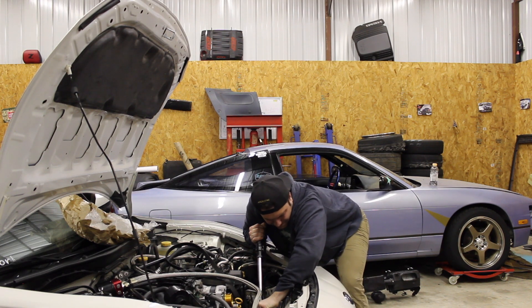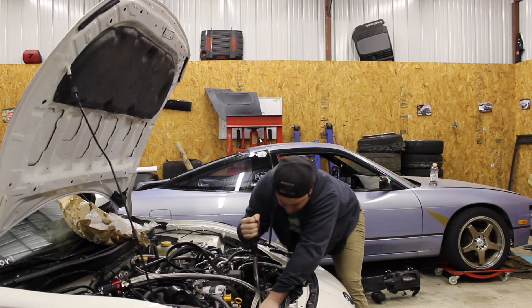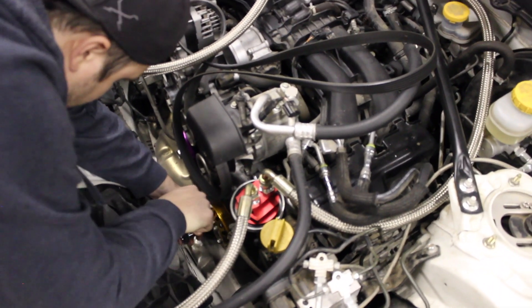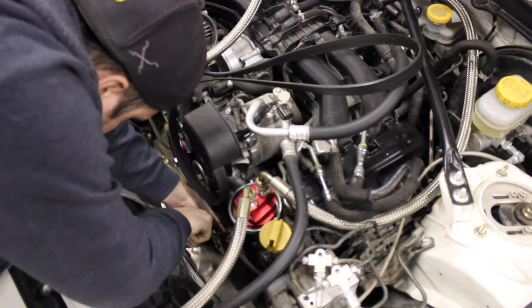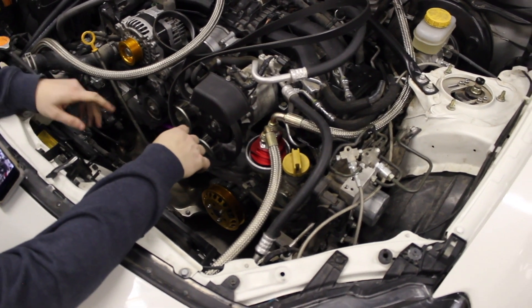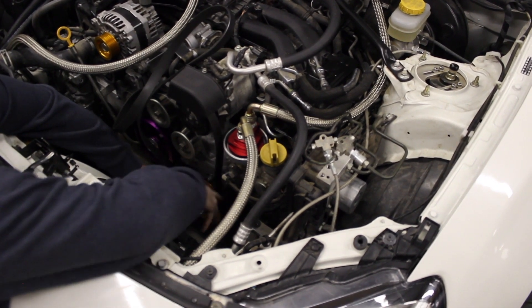Now you want to go ahead and put your crankshaft bolt in and torque it down to your factory spec. What I did is I took a picture of my belt routing before I started — it makes it easier to put it back on when the time comes. Now I've got to tighten this up.